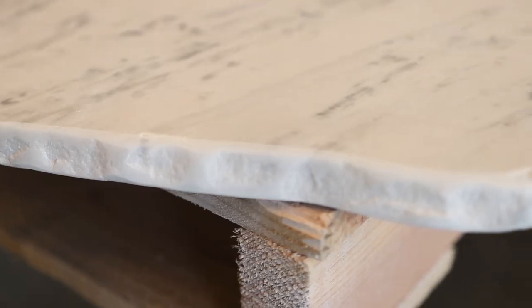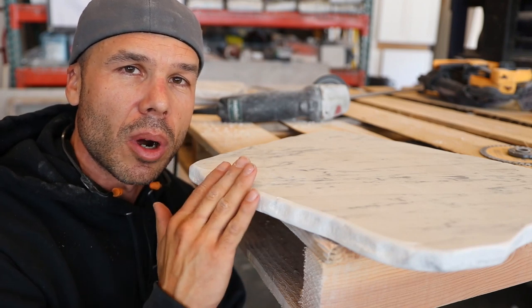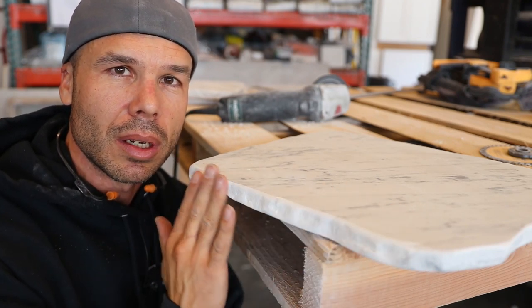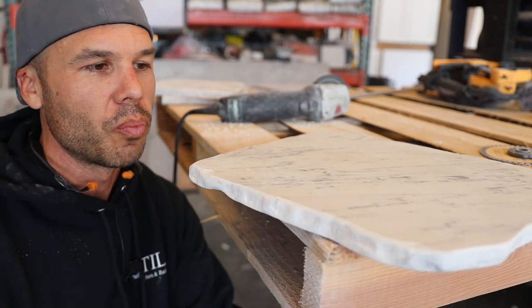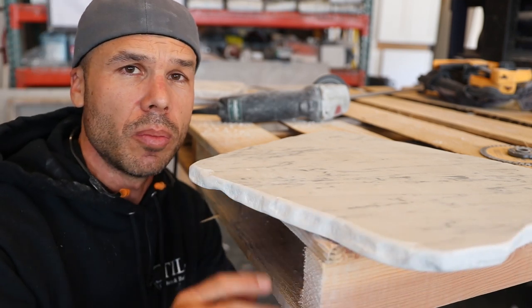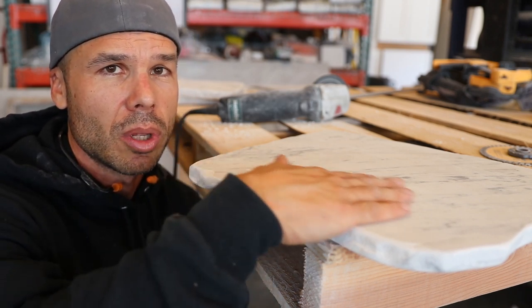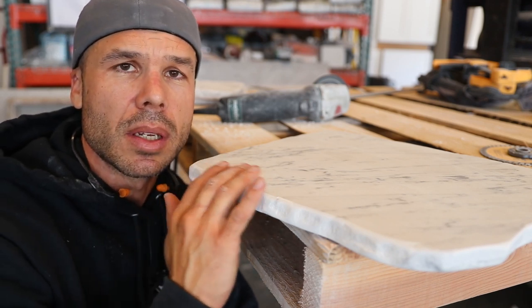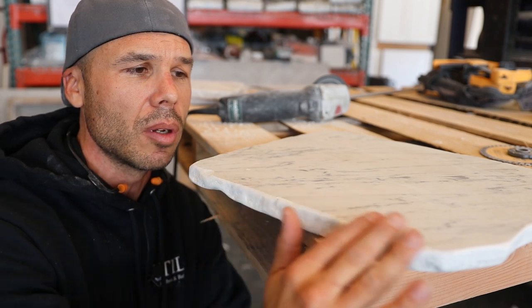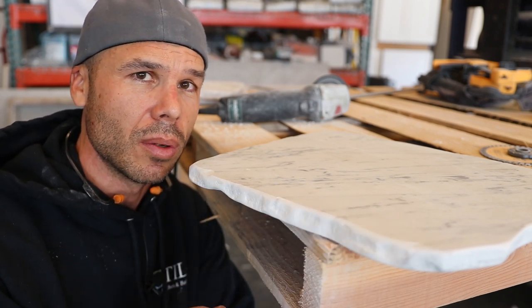You can see what the 80-grit pad did — it smoothed everything out really nice. I could probably stop with just the 80 grit. On marble it's so soft you can really get into all the nooks and crannies and create a really nice smooth profile on a chiseled edge. Granite would be a whole different story — it's too hard — but the marble is soft and easy to work with. I'm going to step up one more pad to the 120 just to give it a little more shine, and then I'll check it again.